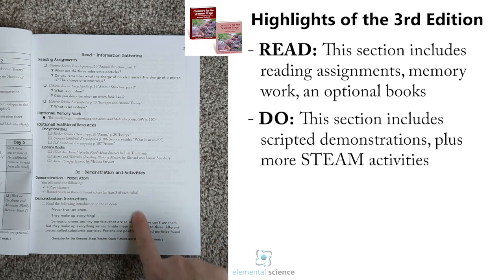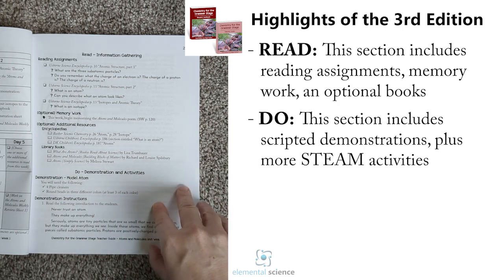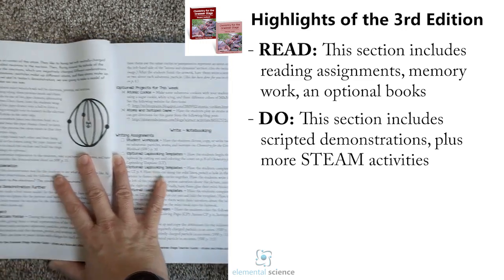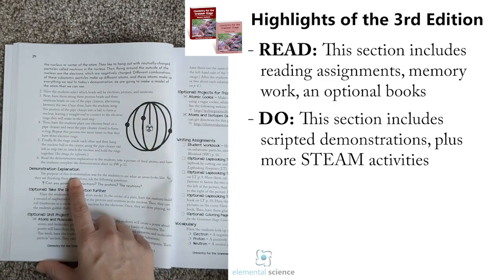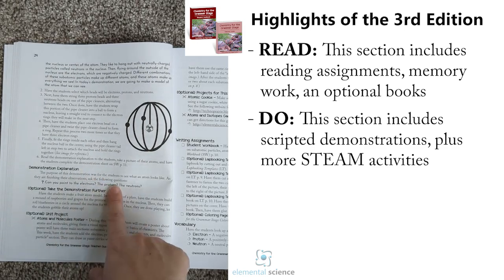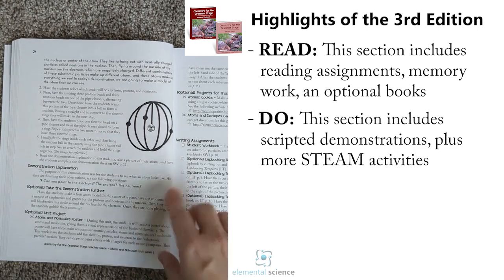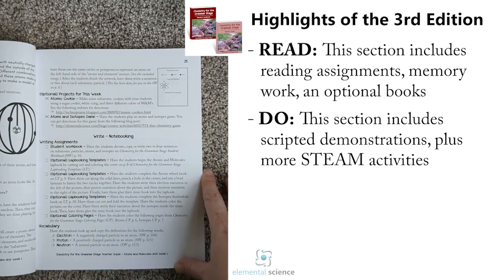Then you'll have the Do section with our demonstrations. One of the best parts about our third edition is that these instructions are in the teacher's guide rather than having to get a separate book. You're going to see the materials you need, detailed instructions including a scripted introduction, detailed steps to guide your student through, and then an explanation. In this particular one it's just a model, so you'll have a scripted explanation. Then you'll have options to take it further, and each unit will have a project.